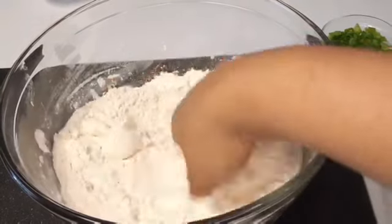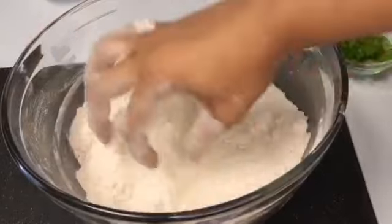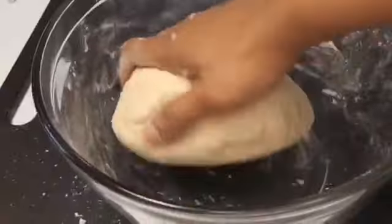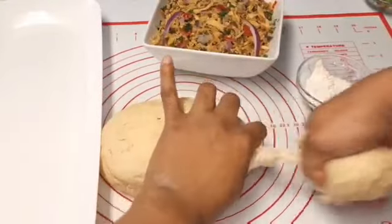Then I'll go in with some room-temperature salted butter and rub the butter into the flour. Now I'll add my milk and water mixture, and we'll knead this — make sure the dough actually comes together. You don't want to overwork it, so we're going to knead it for about two minutes.